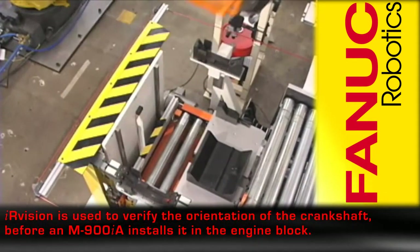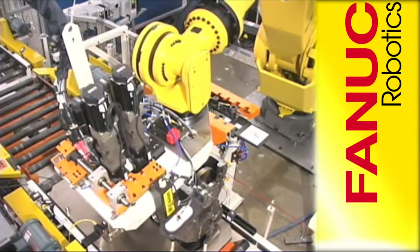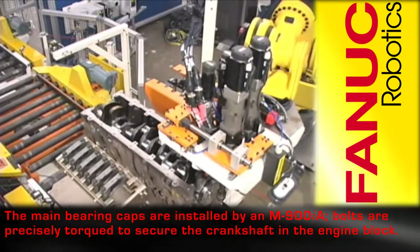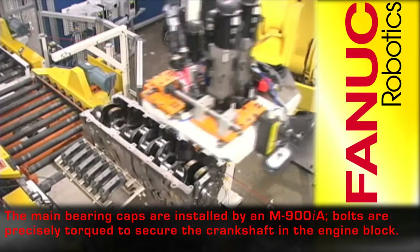IR vision is used to verify the orientation of the crankshaft before an M900IA installs it in the engine block. The M900IA 350 then installs the main bearing caps and precisely torques the bolts securing the crankshaft in the engine block.